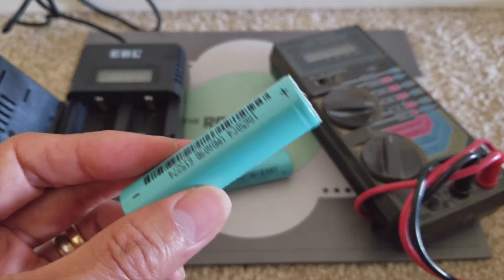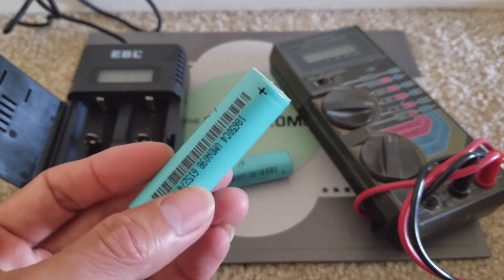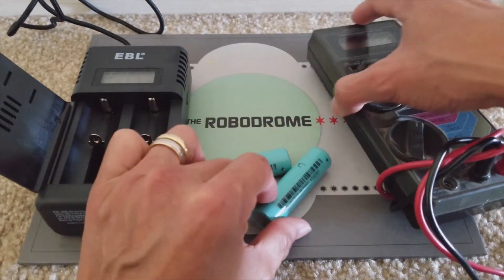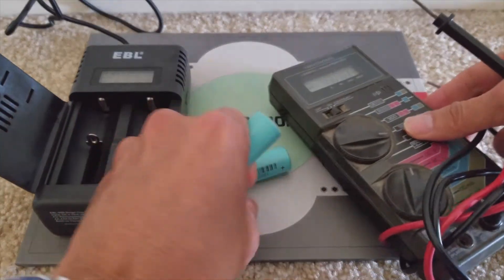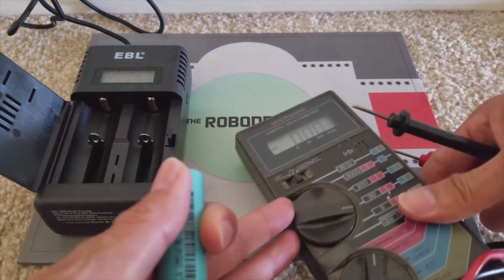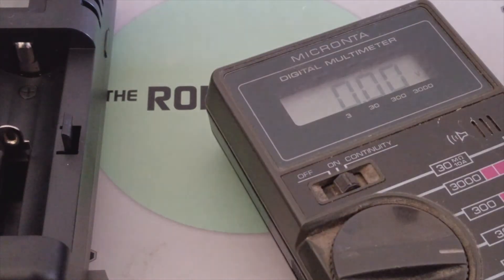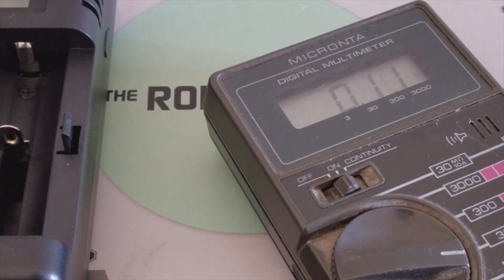Some of the research I did online says that when a lithium-ion battery gets that low, most likely it is going to be dead. But this charger proved them wrong. I only charged for a couple of minutes and then I got some juice already. You can look at my multimeter right now — it shows 0.00V to start. I'm going to plug in the battery and test out the voltage. It shows 0.78V and I've been charging for less than 5 minutes.